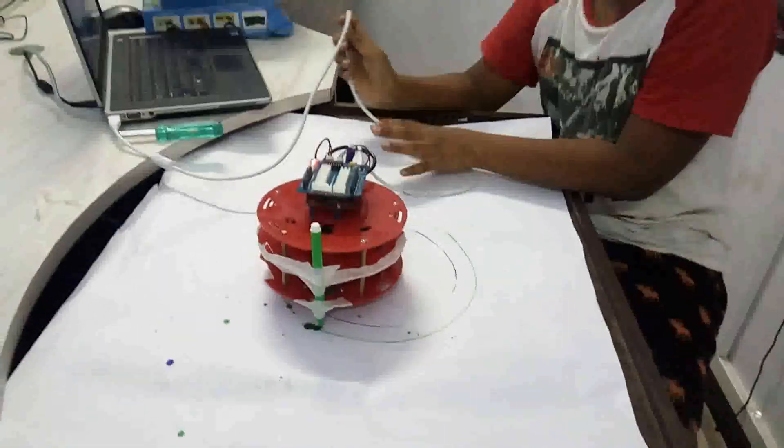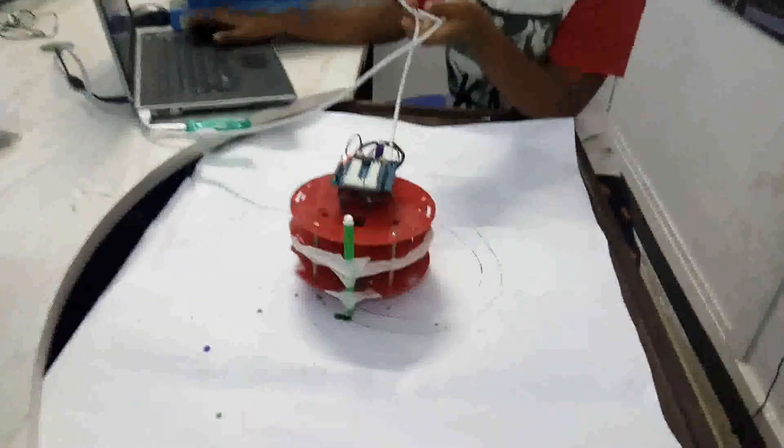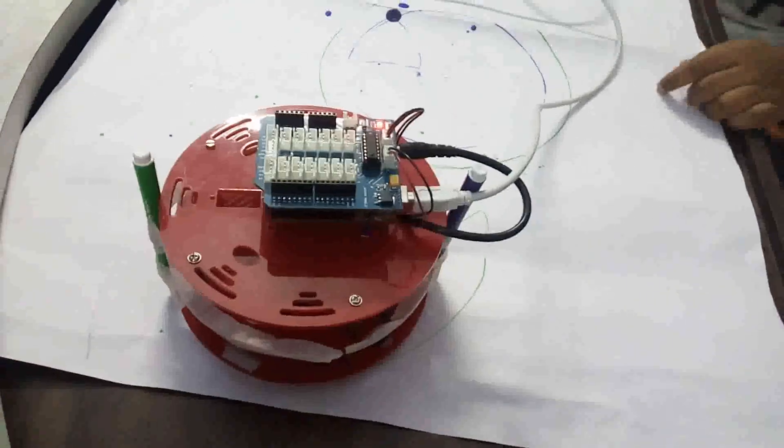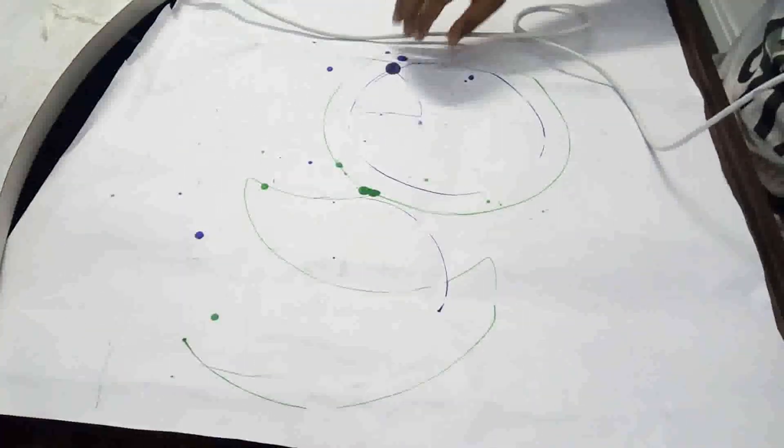Now I will show you how it goes forward and how it decides. Now I will show you this design. See, what type of design is made? It made a leaf type of design, a semicircle type of design, and this type of design.